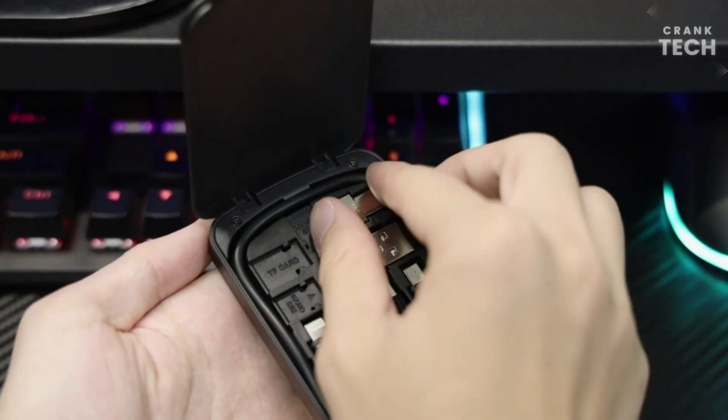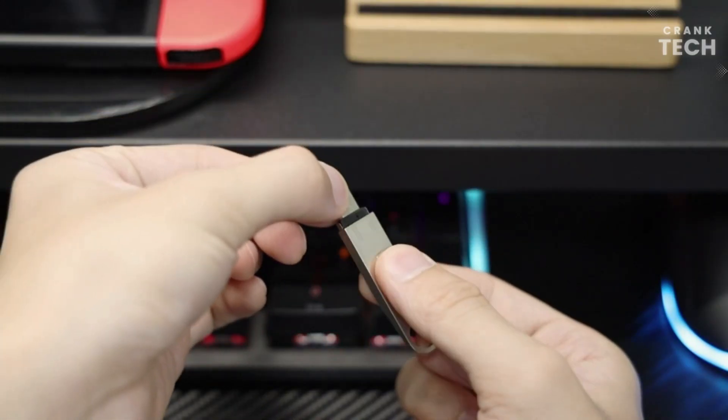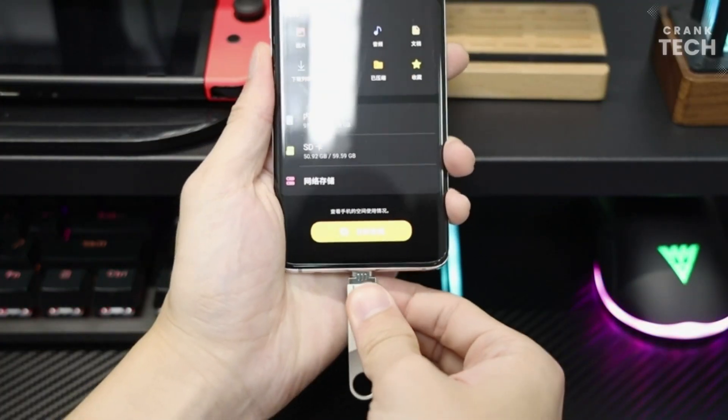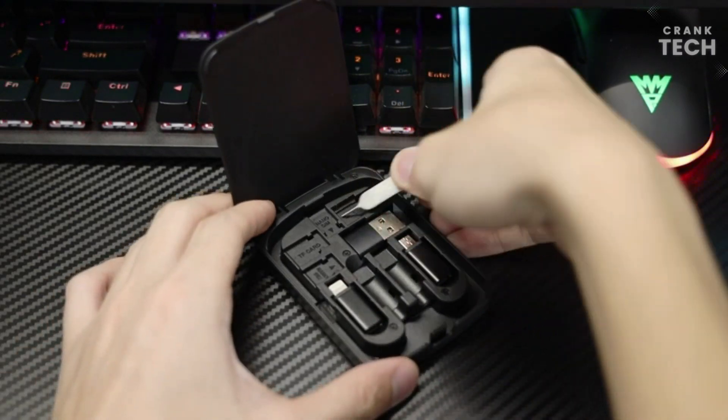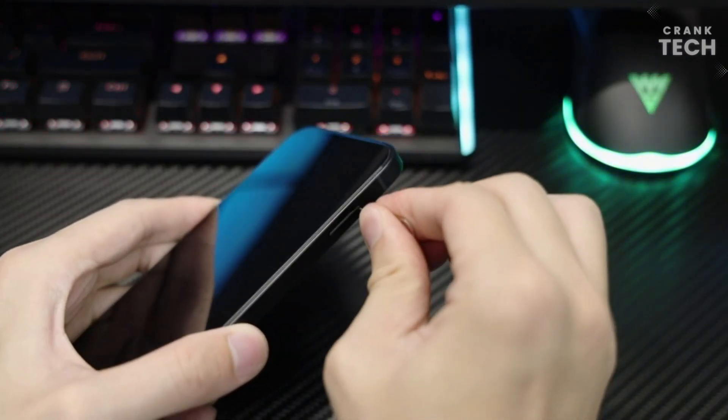It also provides one TF card and two nano SIM card storage slots, which can help you swap and store memory cards easily without losing them. The cable card can also be expanded into a mobile phone holder.